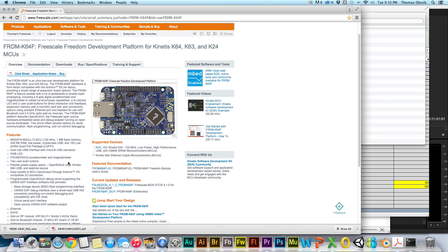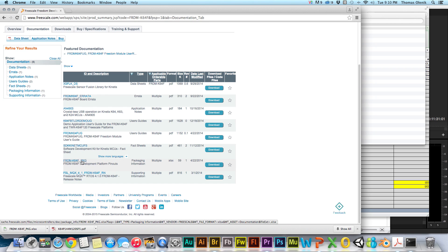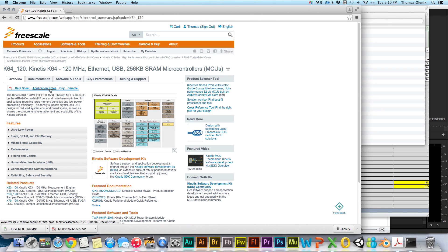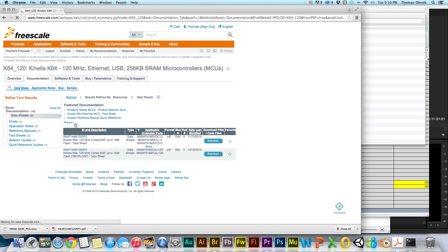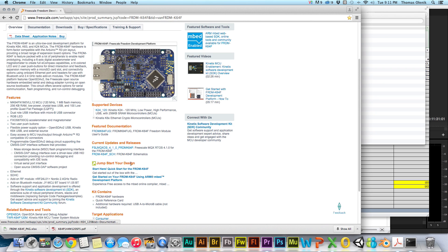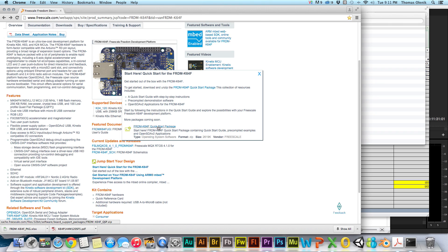I'll show you where to get those. There is the Excel spreadsheet right there for the pin outs. If we go over here and click on this, it'll take us to the page where we can get the data sheet for the processor — you can open it up and see what's included. This is the processor we have, so click on that data sheet and download it. And here's the schematic — grab the schematic, you always need the schematic — and download this quick start package.